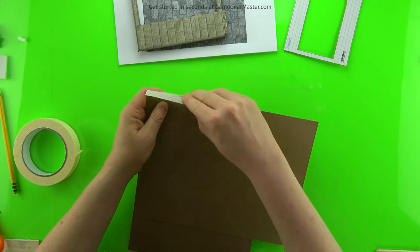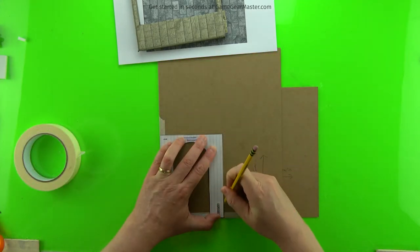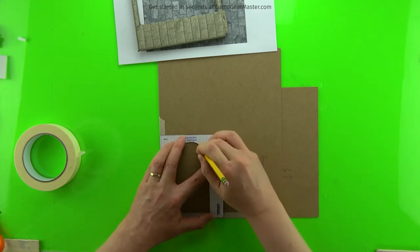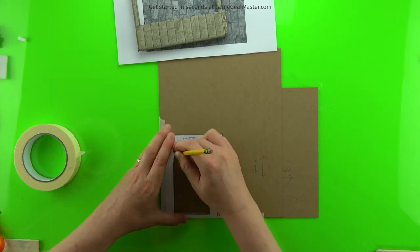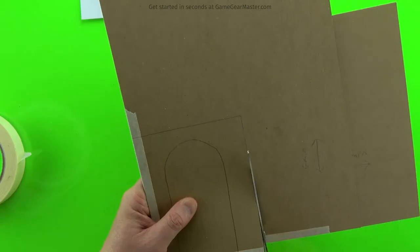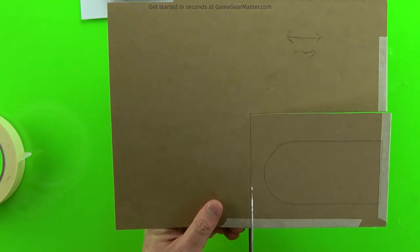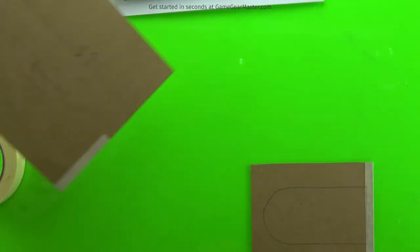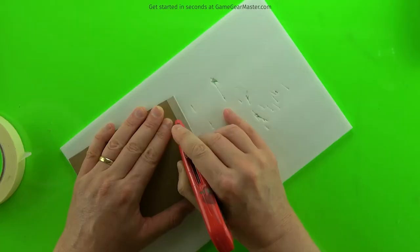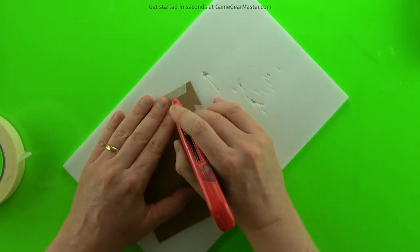Then you're going to trace on a wall insert — in this case, I'm doing the arched Gothic wall insert. That interior area, the archway, is going to become our door. Just cut it out. You're going to lay it on top of a piece of foam board to make it easier to cut out that cardboard in the middle with your utility knife; otherwise, it's going to be really hard on your hands.